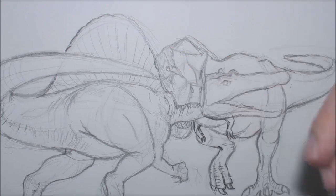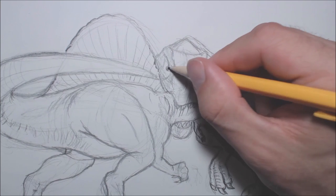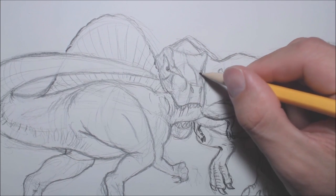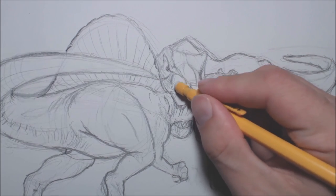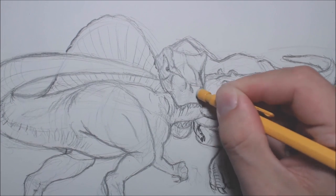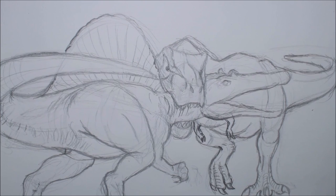I'm going to tidy up the T-Rex head a bit — now that we've pretty much drawn it in, I've got the pupils. I'm going to draw them in there, draw some lines just to refine it a bit. I'm basically just tidying it up and erasing some of these construction lines that we don't need. Still quite messy in its line work, but that's okay.